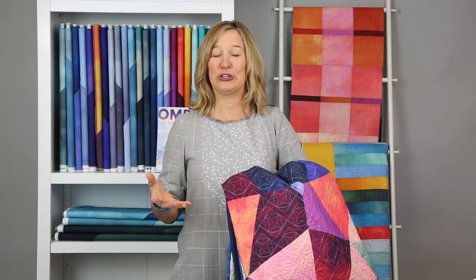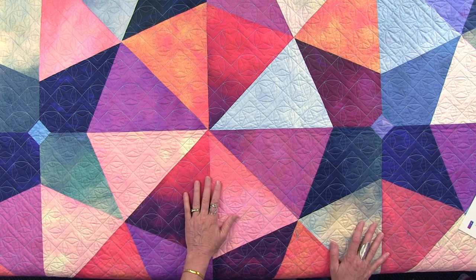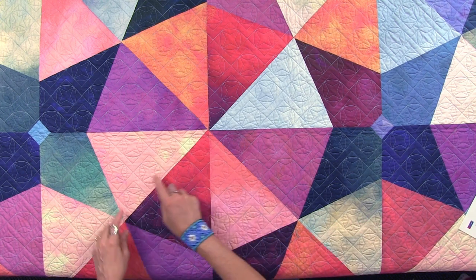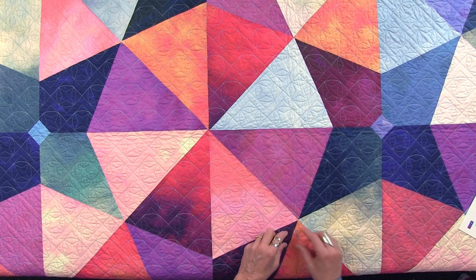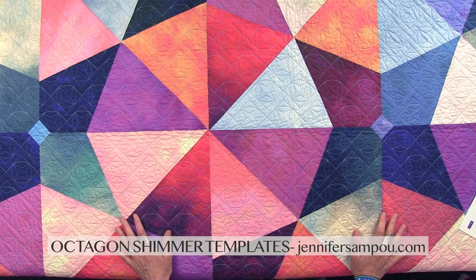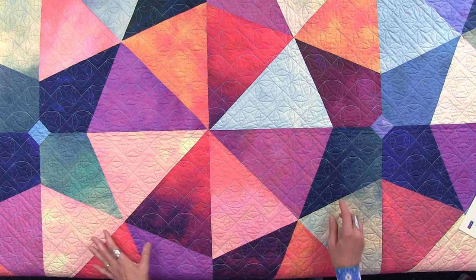Sunset Lake is the final quilt I'm going to talk about in today's video. The value and color change is equally important — it's another way to do the work and learn. The key in this quilt is making the ombres really explode for you. You don't cut them up very small; it's big-scale piecing using kites and large triangles from the octagon shimmer pattern — the fourth pattern in the series that uses those templates. Sunset Lake has 16 ombres, and it goes fast because of the big piecing.